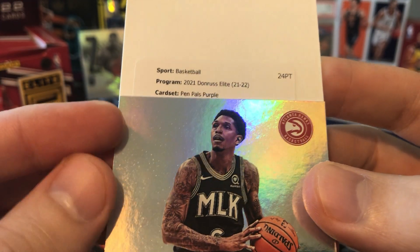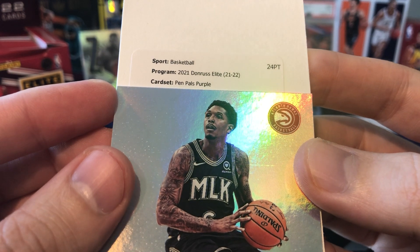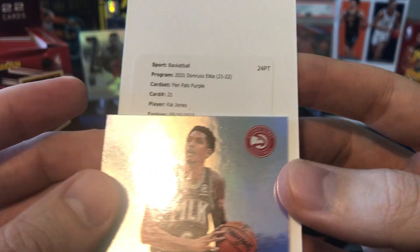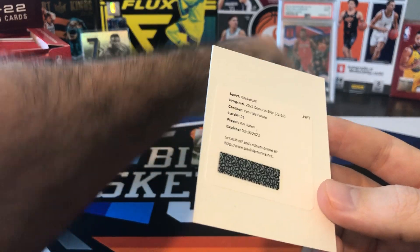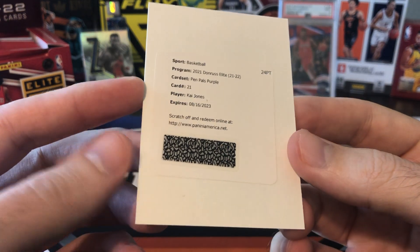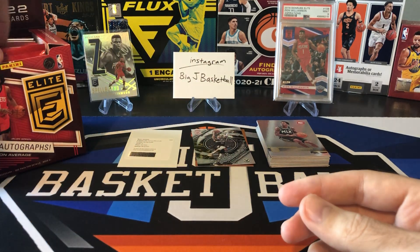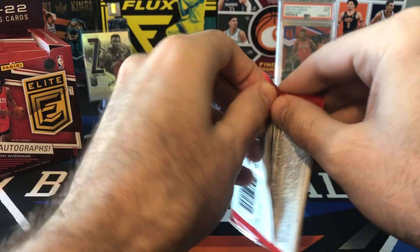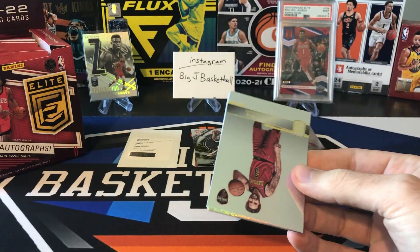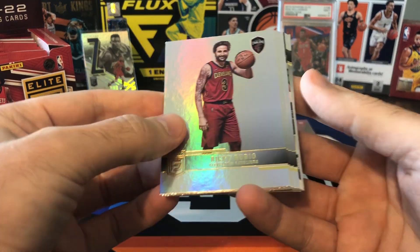Pen Pals Purple — that is going to be on-card and short printed. Card 21, Kai Jones. So at least a rookie auto on-card — Kai Jones for the Hornets. That's going to be our first hit. I'm guessing our second auto is probably not going to be great, probably like a vet on an unnumbered sticker auto. But hey, rookie on-card auto. I think purple is numbered to 49, so that's a pretty nice hit right there.